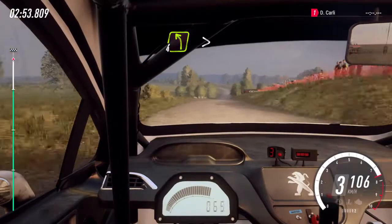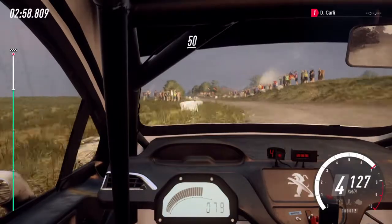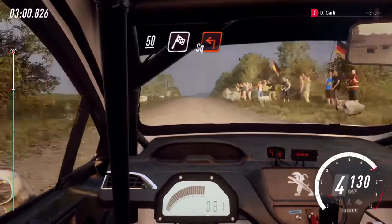4 left, tightens over bumps, 50. 50, over finish, square left. To stop.